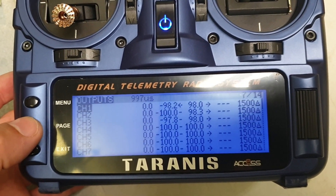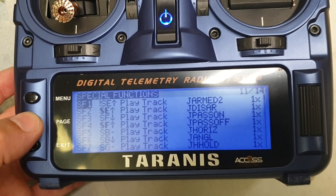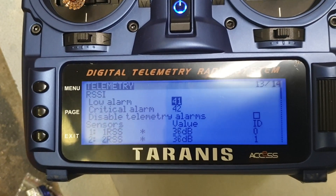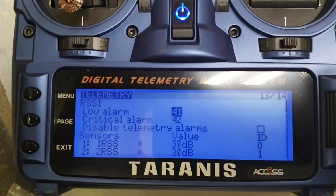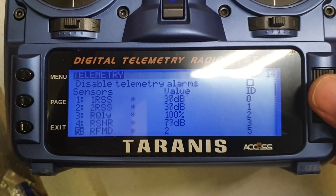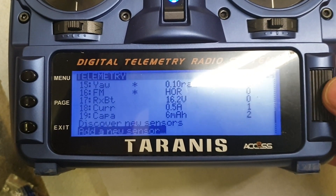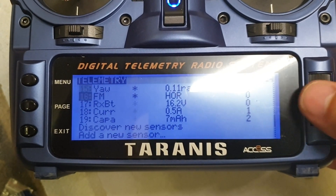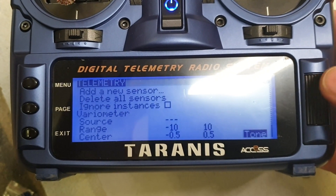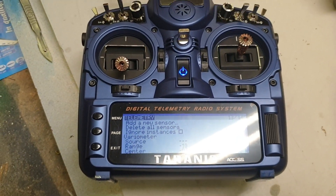Let me go into the model there — going through all the pages. As we can see, we've got all of the sensors there. We've just done a rescan of the sensors and everything, and absolutely everything is coming back. Good news.